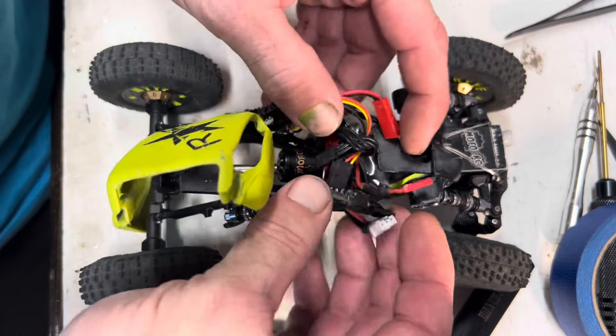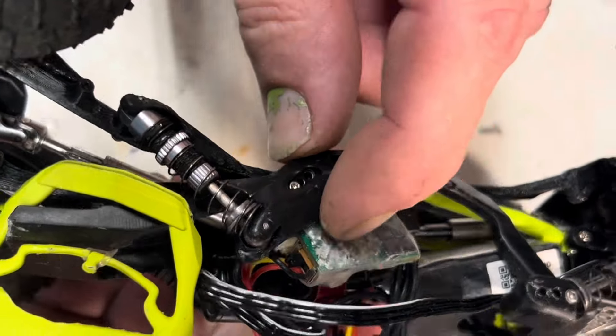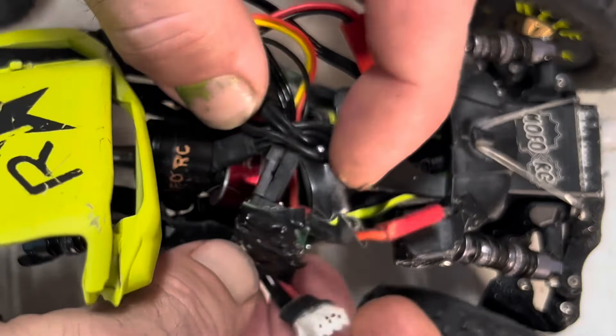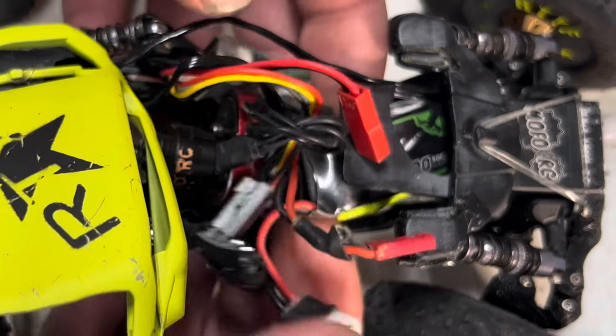Mine's still a bit of a mess, just thrown in here, but I did glue my ESC to the plastic here. Just a tiny little drop of glue right there, but that's where it runs. I would only glue my receiver in here, but I was not sure what I was going to do with the battery yet.